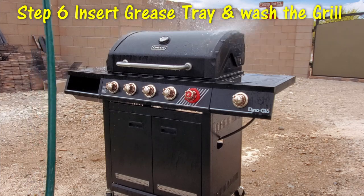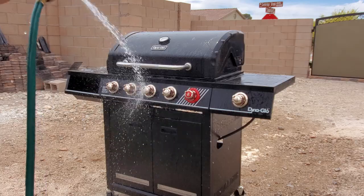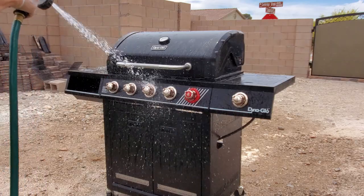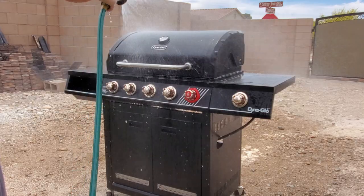Now it's time to wash down the grill. Put a little bit of soap on top of the grill and start spraying. You want to wash it down really well and get all the bits and grime off of it.